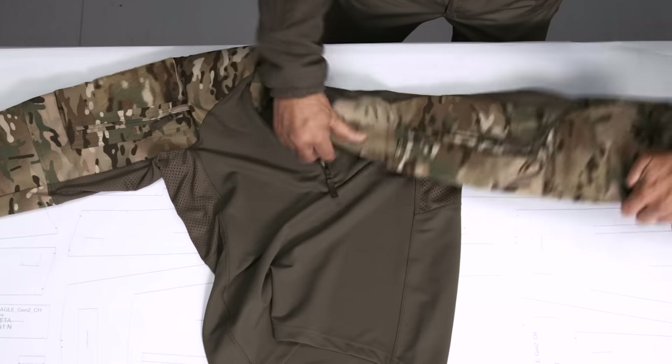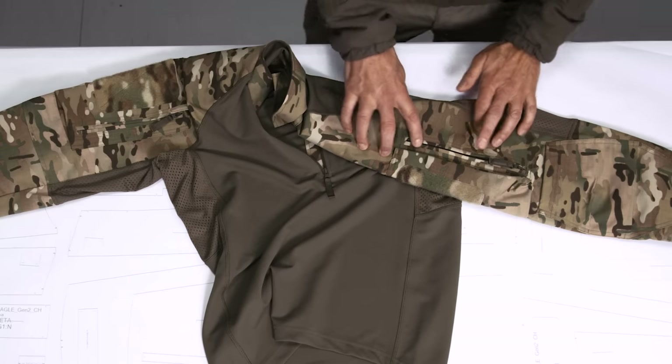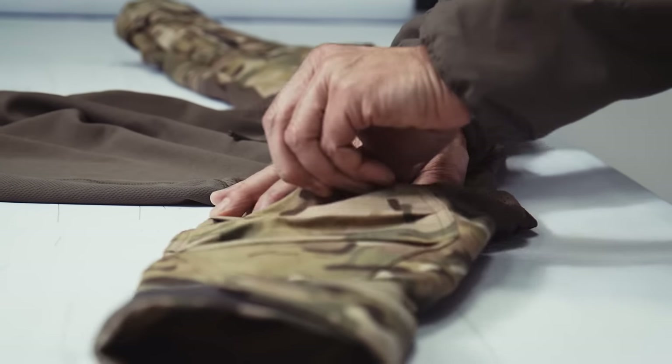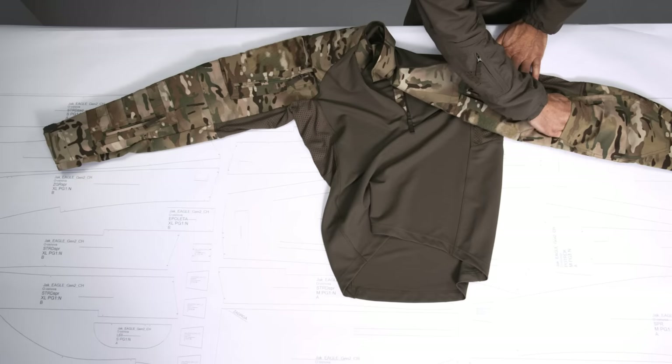The sliders get in the way of your buttstock, so it was a no-go. It's on the back side now — still a great ventilation effect, but not as good as it would have been in the front. In the elbow section you see a pocket for inserts or protectors, whatever you want to wear to protect your elbows.